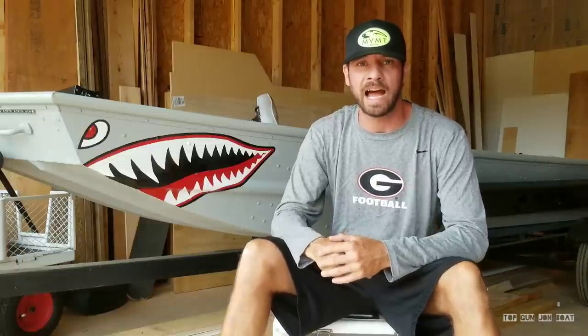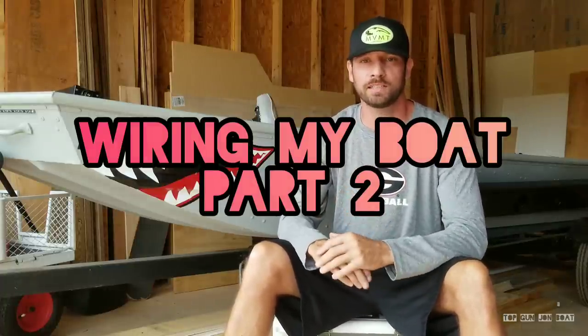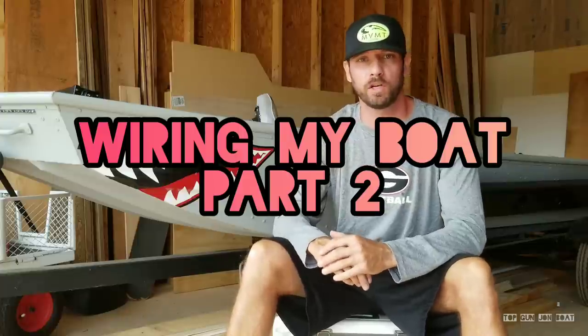What up, cousins? Guys, Anthony Jones with the Top Gun Jonboat, and this is video number two of my DIY full electronics in my Jonboat to Bass Boat conversion.